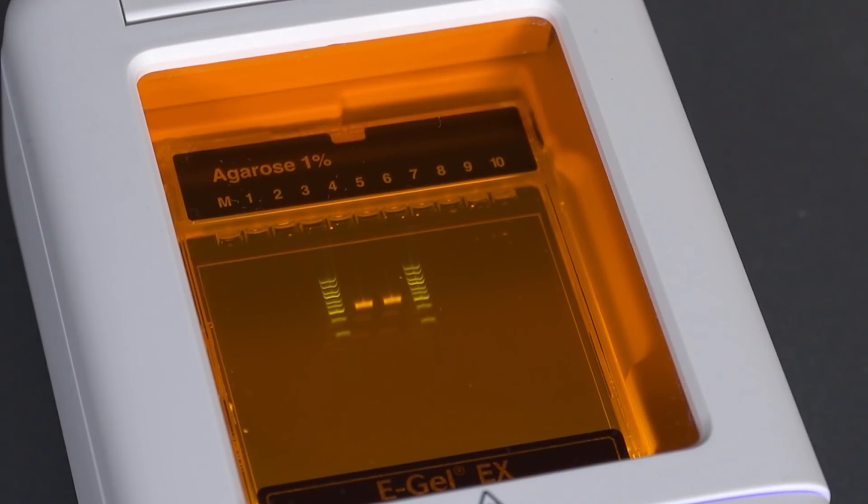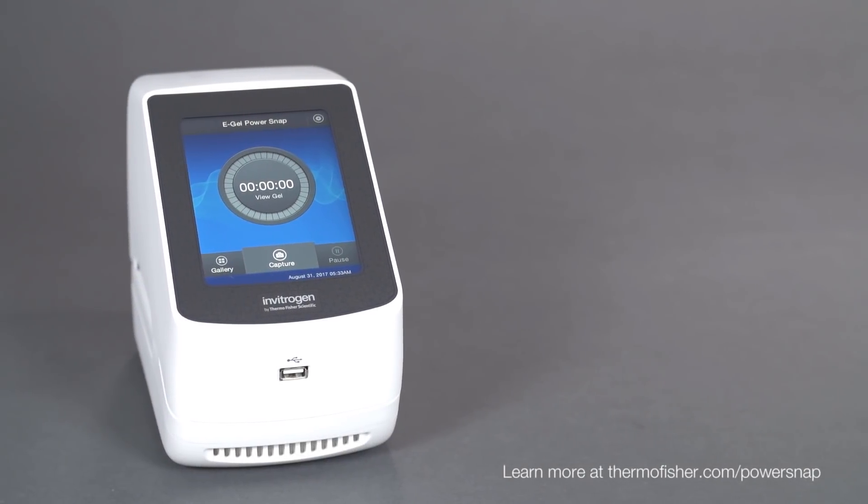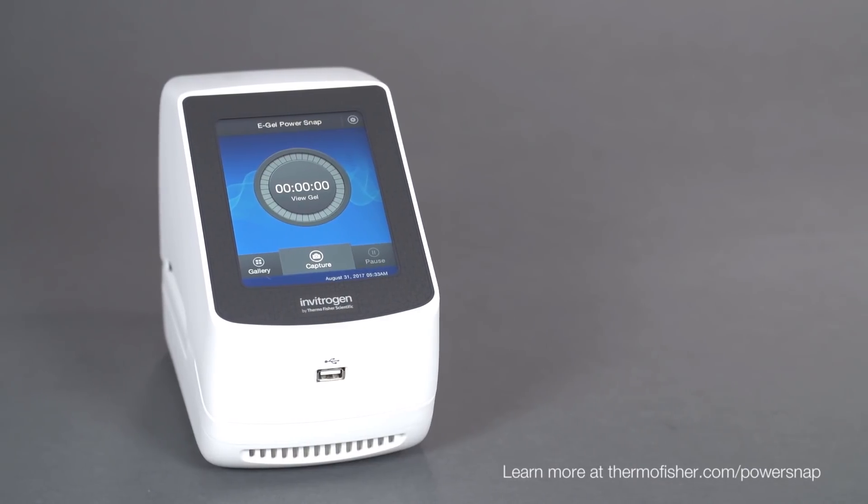Simple setup, fast analysis. Invitrogen eGel PowerSnap electrophoresis system — simplify analysis, expand possibilities.